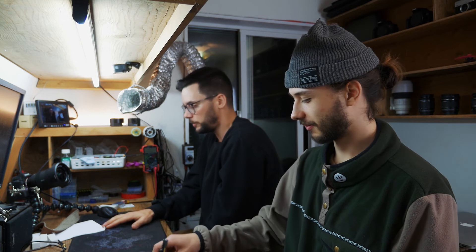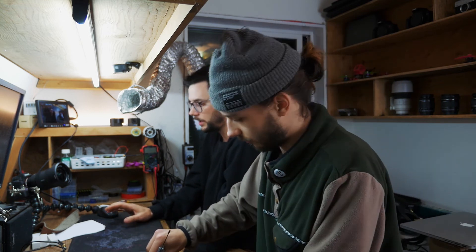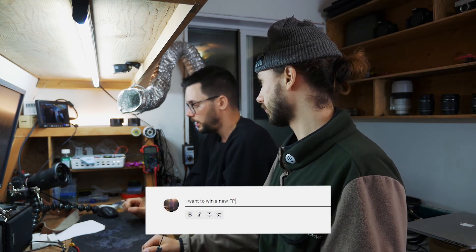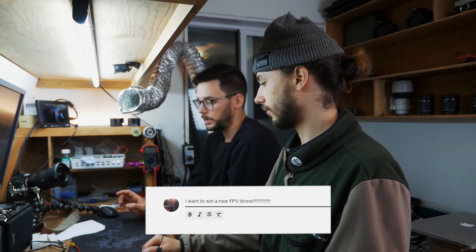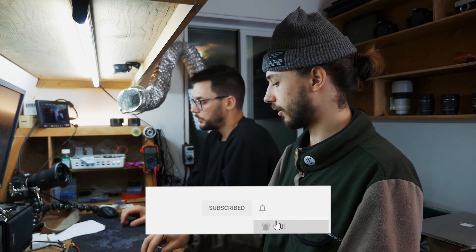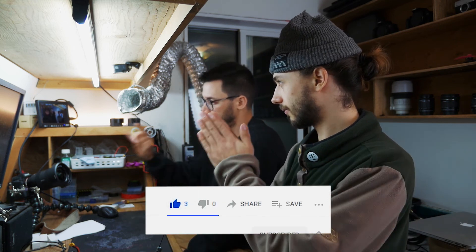That's going to do it for part one of this two-part build series. If you want to see us finish this build next week, come back and join us then. If you like, comment, and subscribe to our channel on this video, you'll be entered in a draw giveaway to win the Airblade Transformer Mini Long Range Frame and a set of props. We'll see you next week and we'll get this build finished.